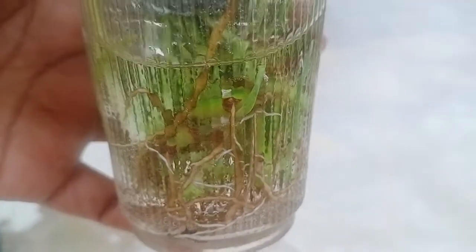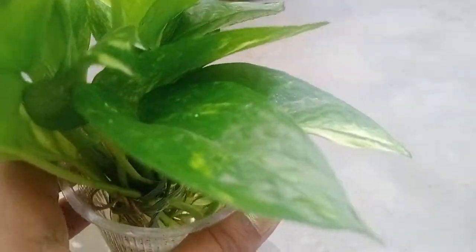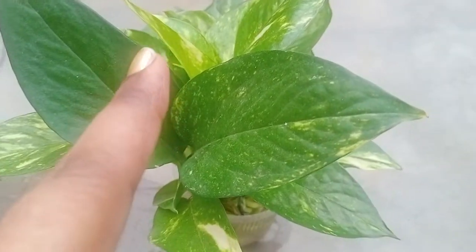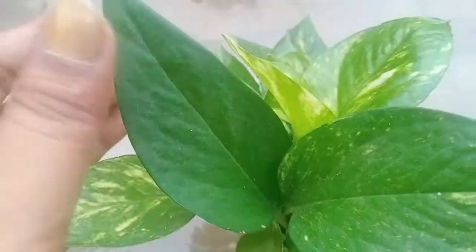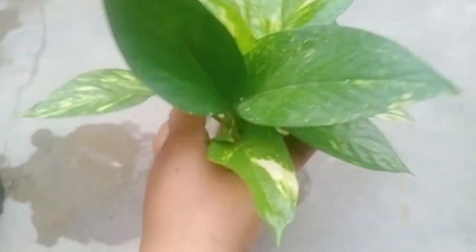Even the hair-like projections have also been showing in the video. This is the best option by which you can make the cuttings develop easily in terms of roots. You can see the color of the leaves — all the leaves are completely green in color, which is clearly indicating that the cuttings are developing day by day, slowly and steadily. All the leaves are healthy, which means the cutting is successful.